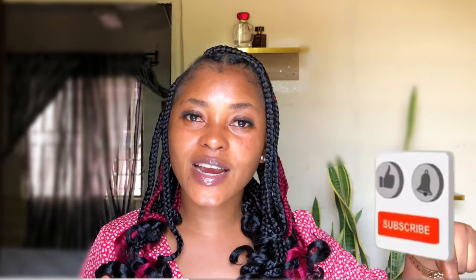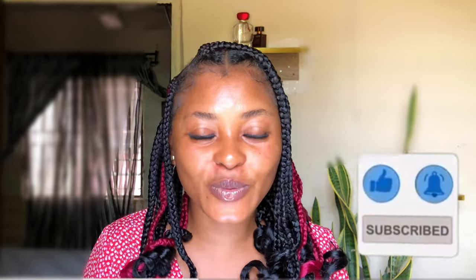So guys, if you enjoyed this video please give it a thumbs up, leave a comment below, subscribe, and ring the bell so you don't miss new updates. Thank you so much for watching. Stay tuned, stay blessed, and stay beautiful. Till I come your way next time — bye guys!